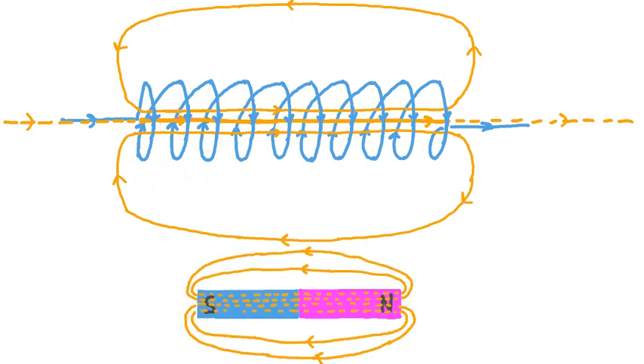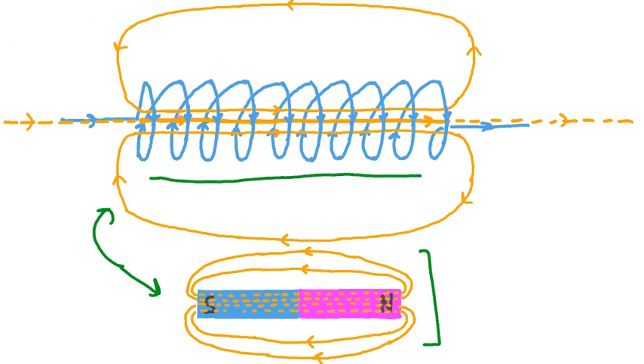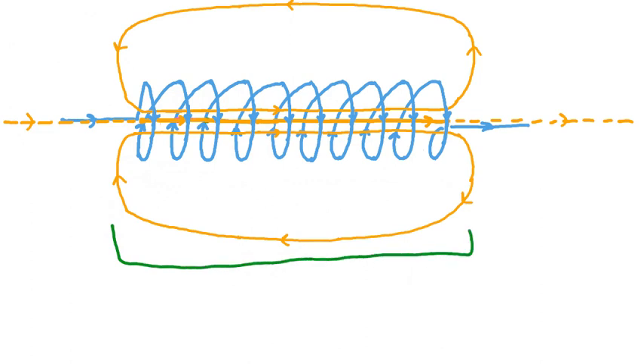At this point, the field of this solenoid may start to look familiar. Say we had a permanent magnet like a bar magnet — the magnetic field for this bar magnet would look something like this. Seeing the similarity between this field and the one created by our solenoid, we can say that our solenoid has essentially created a magnet using electric current to do it. The magnetic field created by this electric current is essentially indistinguishable from the magnetic field created by a magnet. There's a particular name given to devices of this type — this device is an electromagnet.